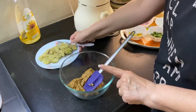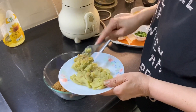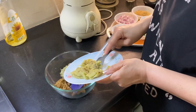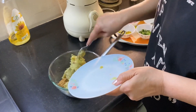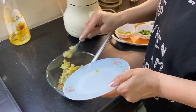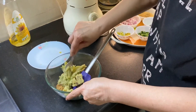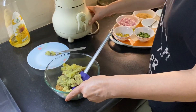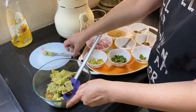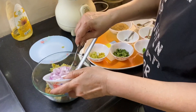Now mash the sweet potato and add it into the mixture. If you don't have sweet potato, you can use regular potato as well. Now we're going to add the rest of the ingredients — in goes the onions.